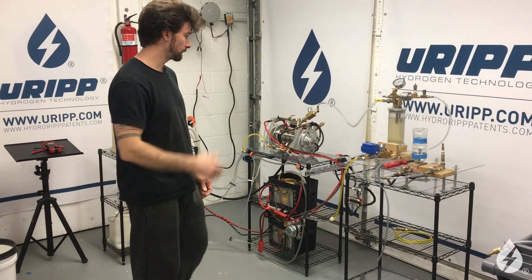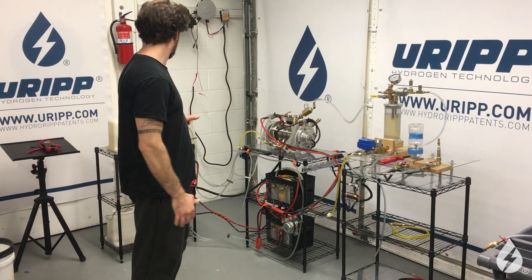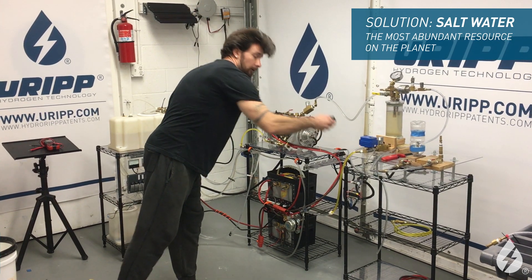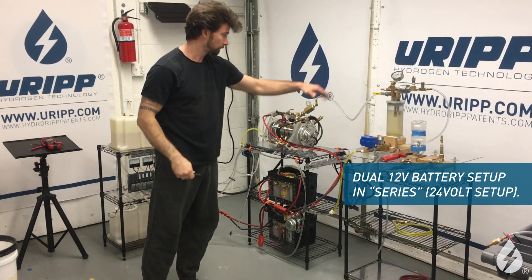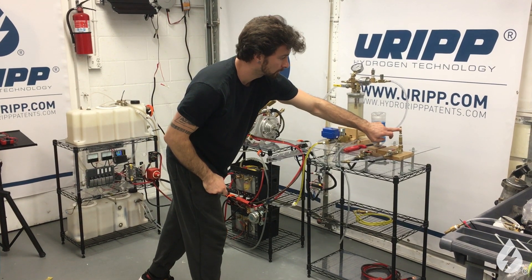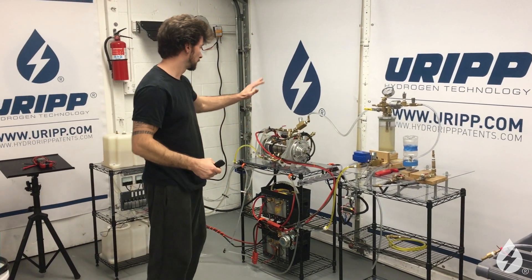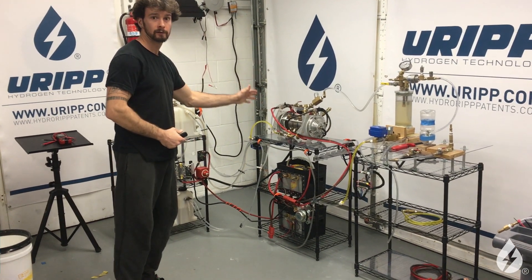We've made some updates and refinements to our setup. What we're going to do today is run solution into the generator, then hook up the power through this remote switch here, which will create a segment through the backtrack bubbler. This is actually a natural gas jet, so we're just going to do a continuous flame test. The point of all this is to show the generator running while the solution is being fed into it.